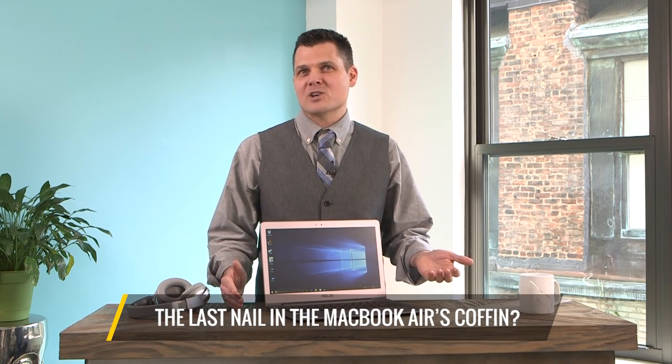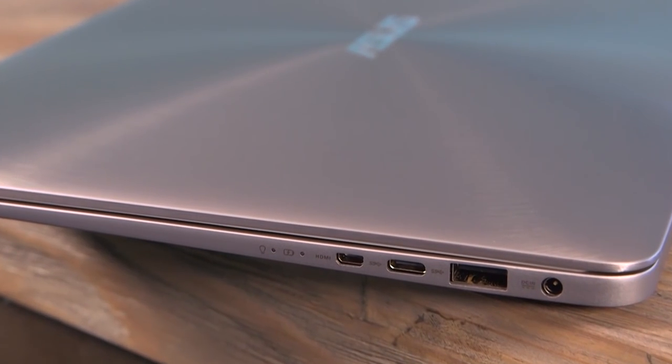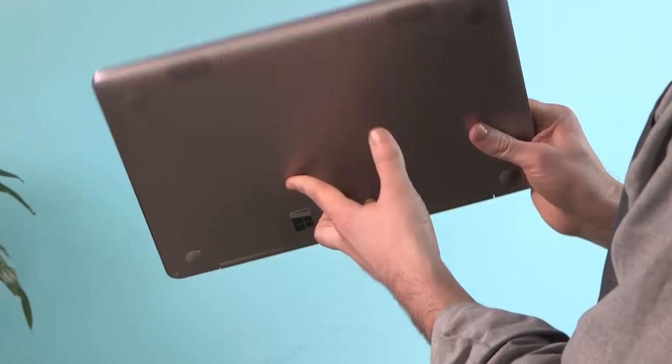Meet the last nail in the MacBook Air's coffin. The ASUS ZenBook UX330UA is one of the best ultra-portable values yet, packing beefy performance and long battery life into a sleek design. The price? A lot lower than you might expect.